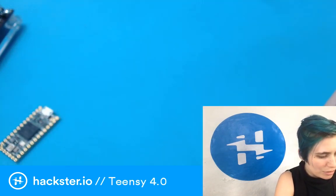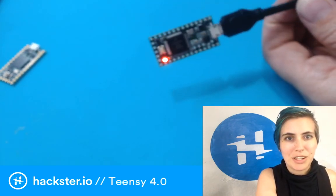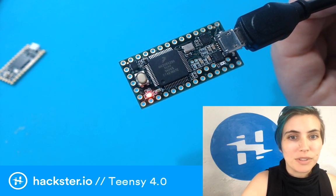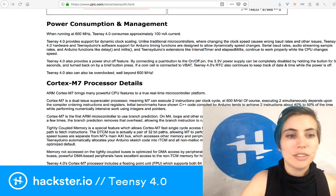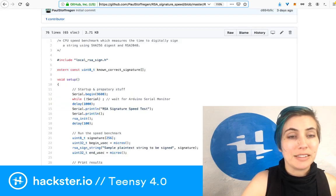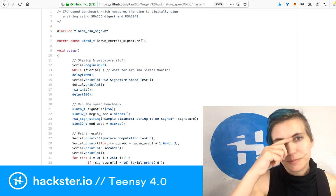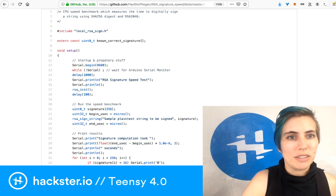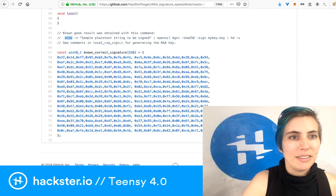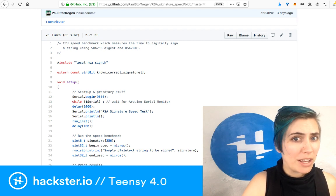I'm going to hook up this Teensy 3.2 — try not to pull on my USB cable because it's acting up today. Right now we have this Teensy 3.2 hooked up, and what I'm going to do is open up the Arduino IDE and upload this code that we looked at earlier, which is the RSA signature speed demo, which you can download from GitHub — the link is in the description. It looks at a header file with the local RSA signature assisting functions. We've got a variable which stores a known correct signature generated on a computer using a certain command, and then it goes ahead and tries to generate that same signature using a SHA-256 digest and RSA-2048, which is a lot.